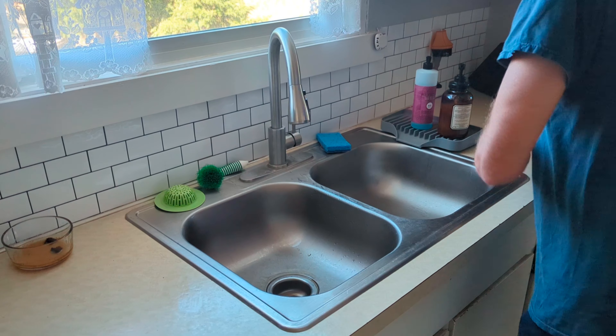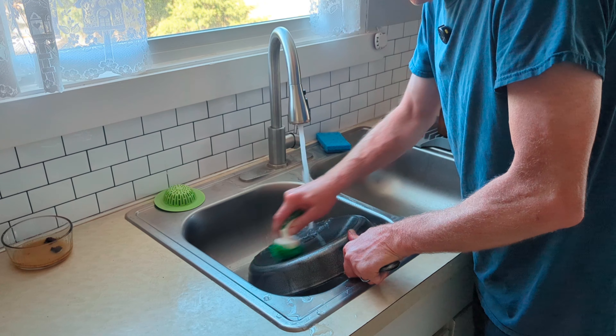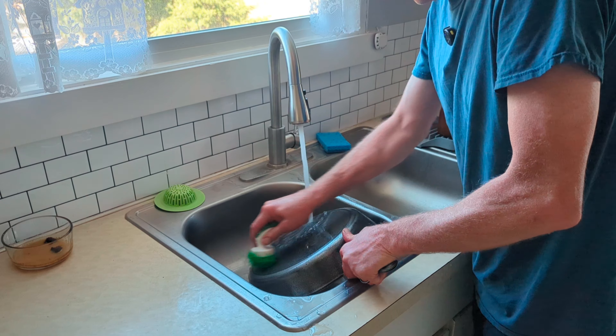Now we want to bring it into the sink and give it a good rinse and a good brushing with a brush. Don't ever wash it with soap though. You don't want to put anything in your pan that you cannot eat, because it'll soak into the cast iron when it's hot, and then when you cook food in it, it'll leach into your food — and that's not a good thing.